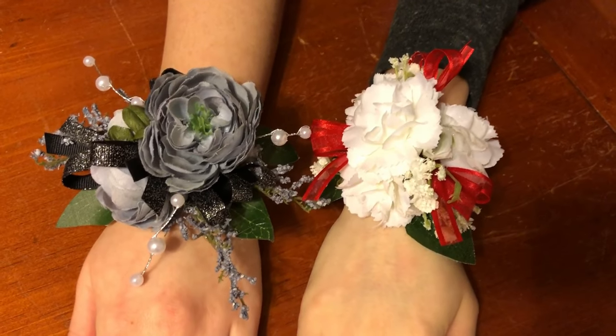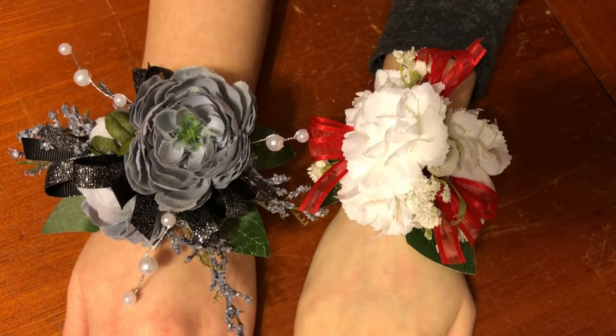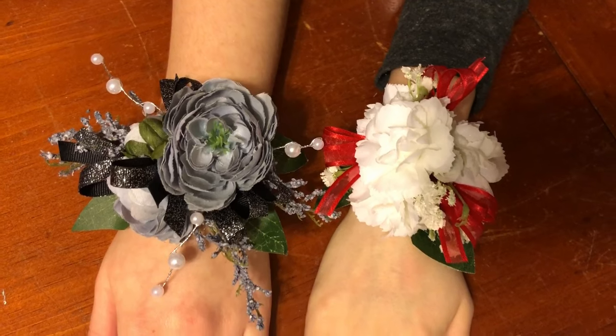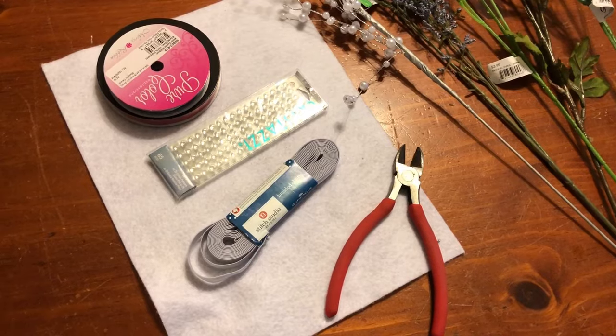Hi guys and welcome back to my channel. This video is just going to be a really quick DIY to show you how to make these homemade corsages. We used artificial flowers for these, so this will be a tutorial on only using artificial flowers.